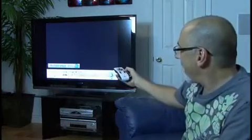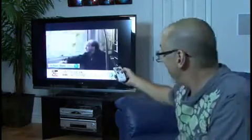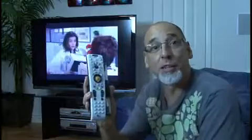Well, our kinetic remote control is done and granted this isn't something that you're going to want to do to every single one of your remotes — it's just kind of a fun project — but our kinetic remote control does change our channels and does work without batteries. So that's how to make yourself a kinetic remote control where you shake it to use it. I'm Kip Kaye, we'll see you next week with another weekend project.